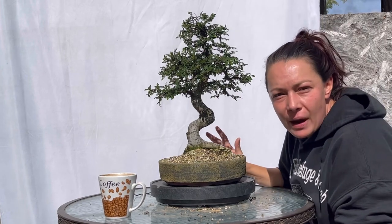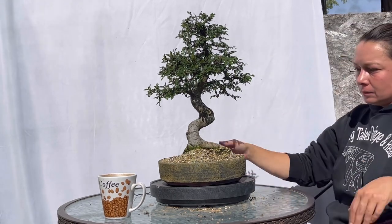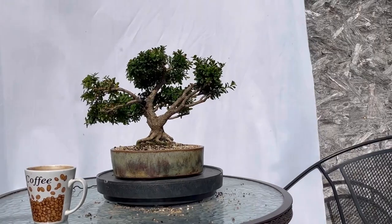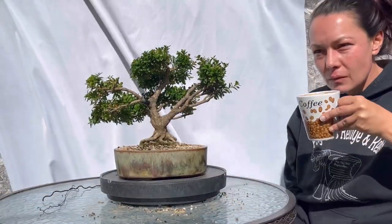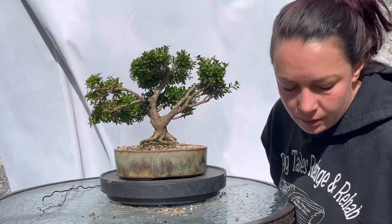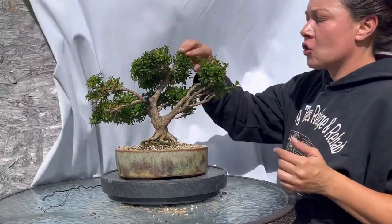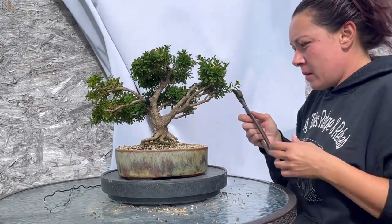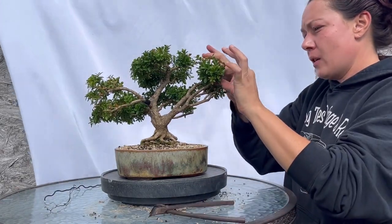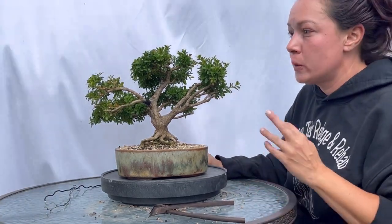Let's get this back on the bench and grab one more tree for this early refinement pruning work. This is a Kingsville boxwood that has definitely seen better days. This was a tree that was hit very hard with a disease very common to boxwoods — a fungal disease where I had to go in and cut off and remove a large amount of the tree this spring in order to save it, because there isn't otherwise a really good treatment.